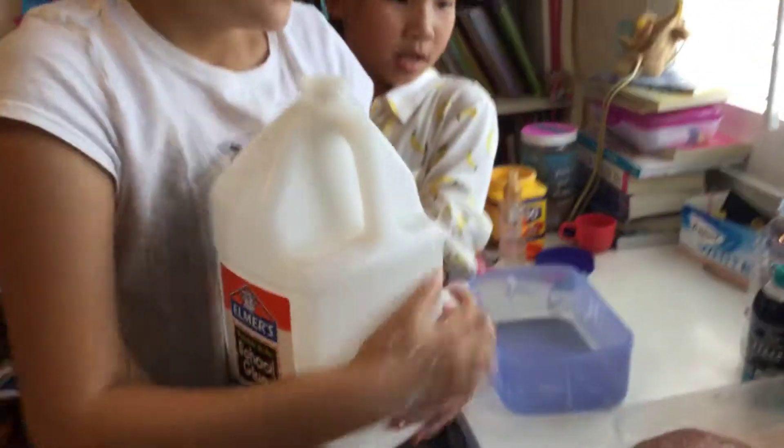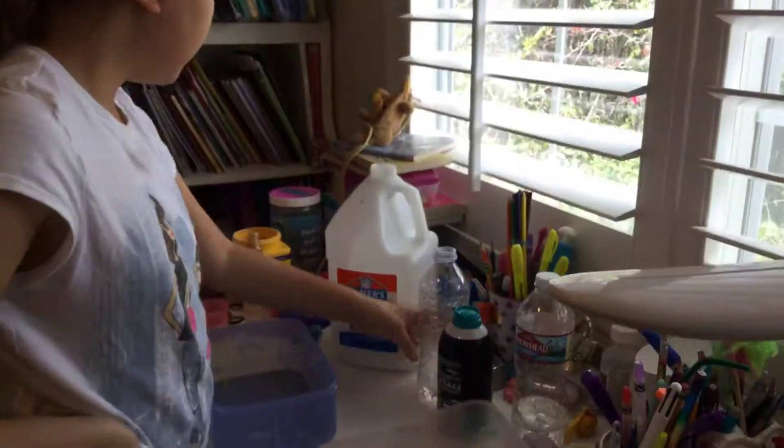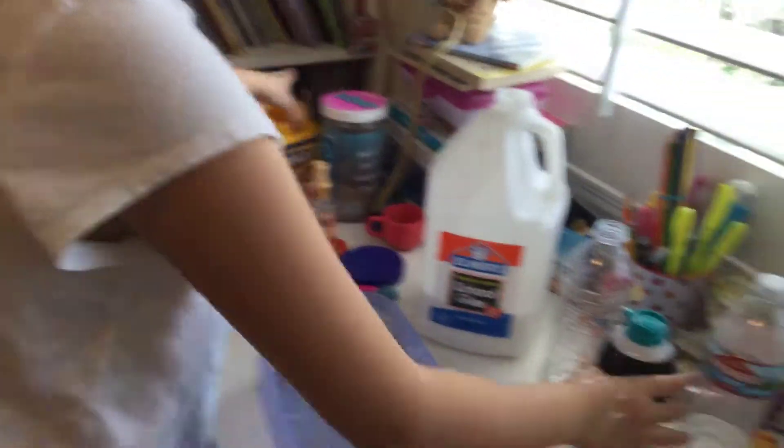First, we're going to make some slime, and the ingredients you will need. Your borax, which is very less sweet. Cornstarch, shaving cream — optional, you don't need it. I'm going to get something!